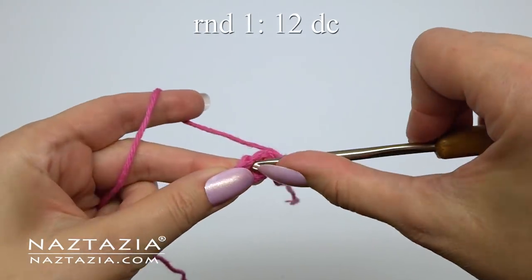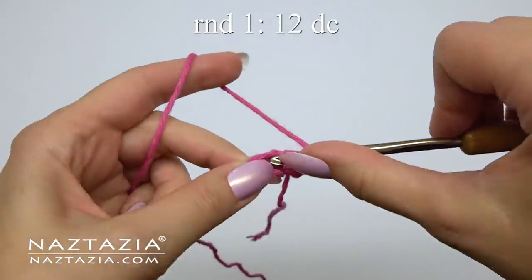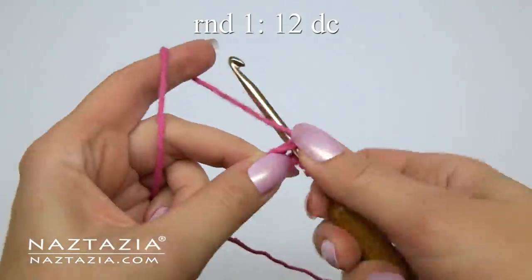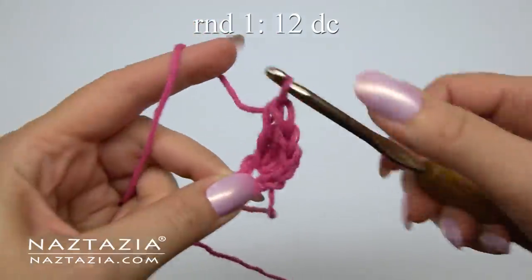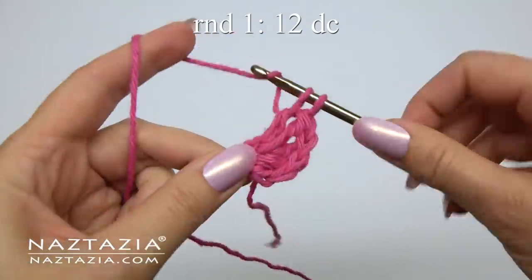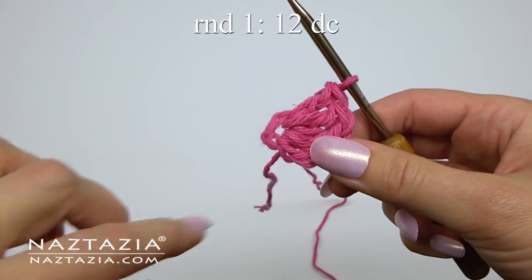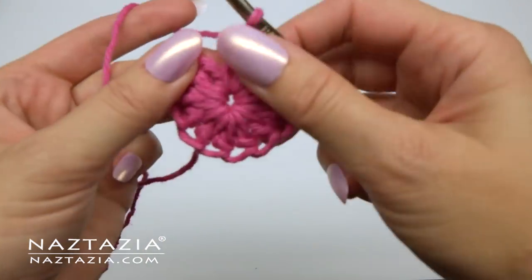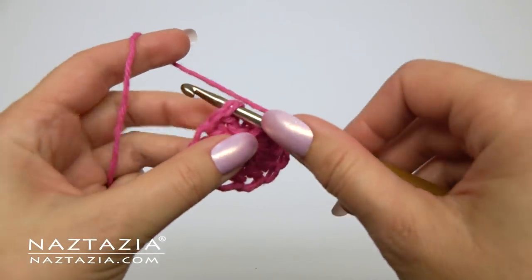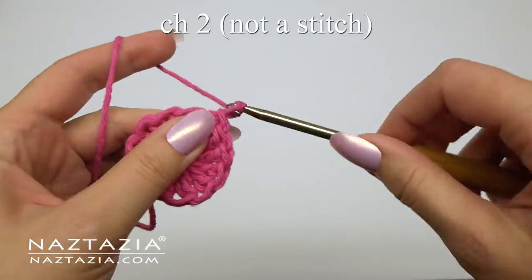For round one, make 12 double crochet stitches in this ring. Then continue making the remaining stitches. Once completed, we'll skip over the initial chain two and instead slip stitch into the top of the very first double crochet stitch of this round.